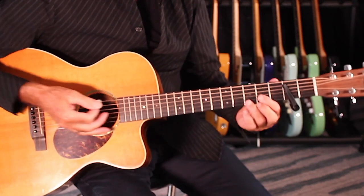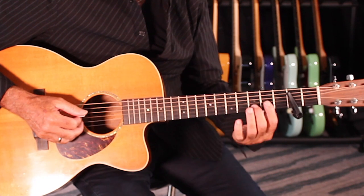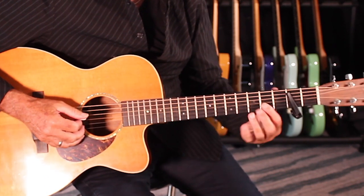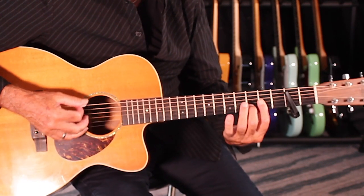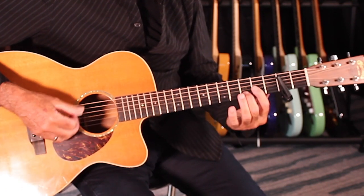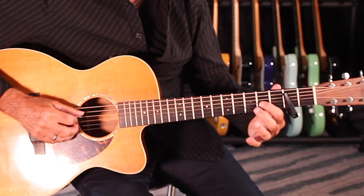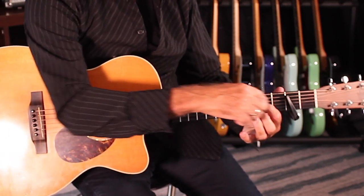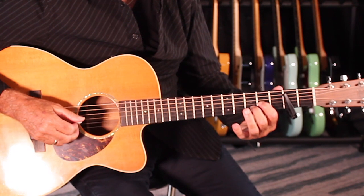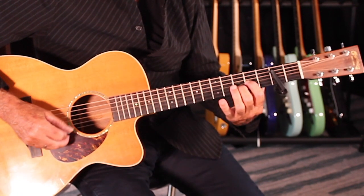Let me run through it for you. You've got a D chord — you have to play this version of a D chord to get it right. If you're comfortable with that, cool; if not, you might want to work on that. But you can play a partial version: get the first finger on the second fret of the G string, and the second finger on the third fret of the B string.